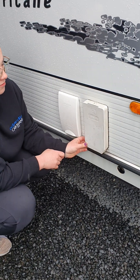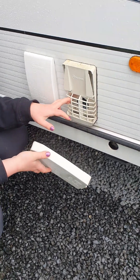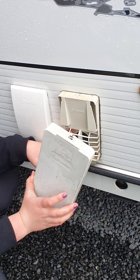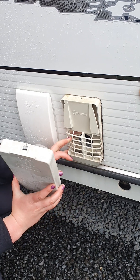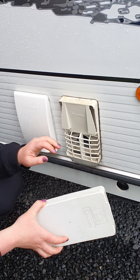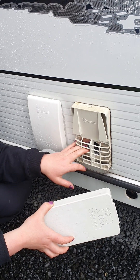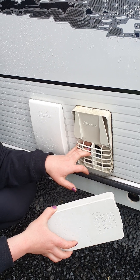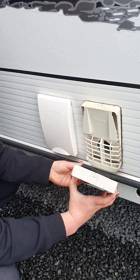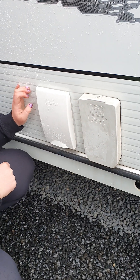Right up on the front corner of your van, this is the vent for your water heater when running it on gas. Before you turn the water heater on gas, come out and take this travel cover off. When you're not using the water heater on gas, make sure you pop this cover back on — especially when towing, you can get dust, dirt, and spiders in there which make webs and really affect the ignition of your hot water heater. Just push it on the bottom and it clips in at the top.